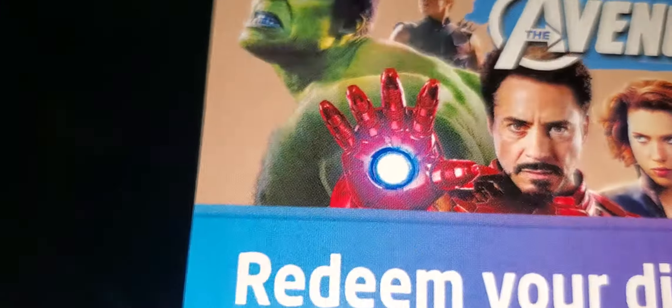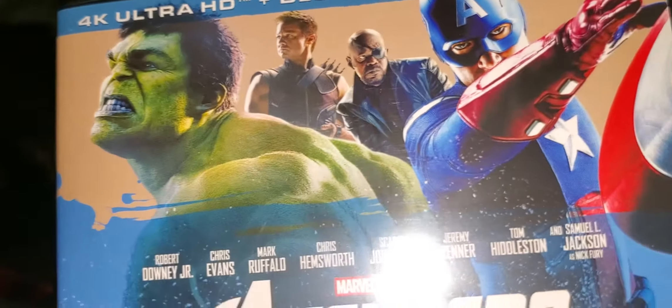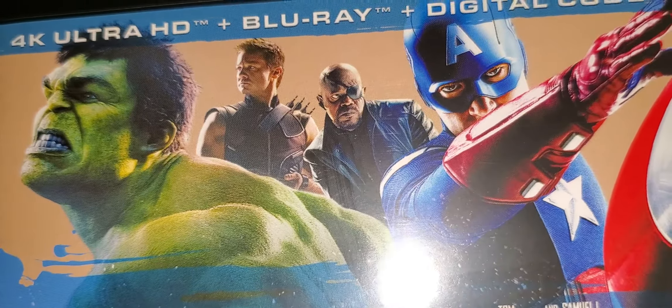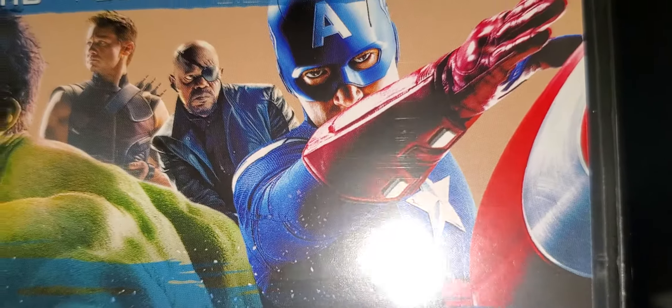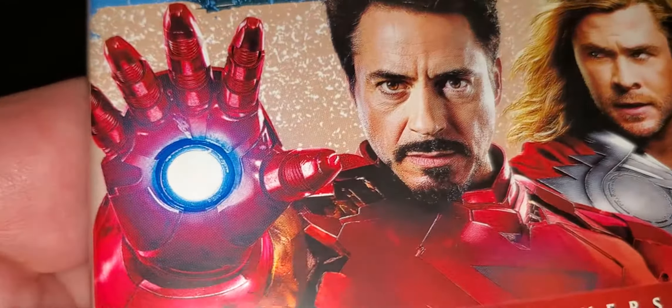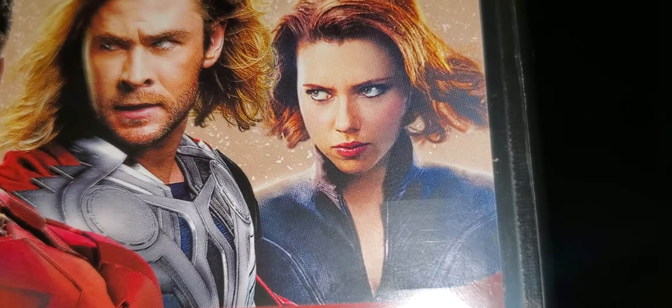You've got Hulk, Hawkeye, Nick Fury, Captain America, Iron Man, Thor, and Black Widow on the packaging.